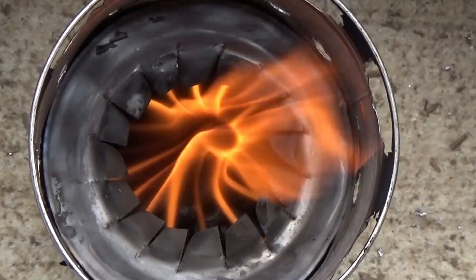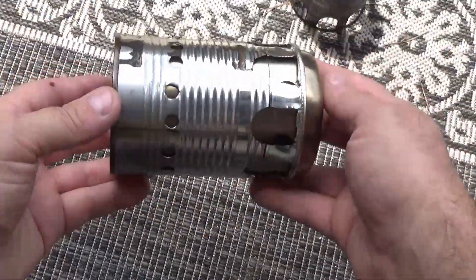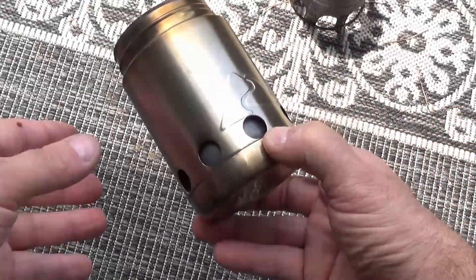This was a stainless steel can cooler and last week I showed you how to disassemble it and get it ready. This week I'll show you the steps that I went through to build this can stove.